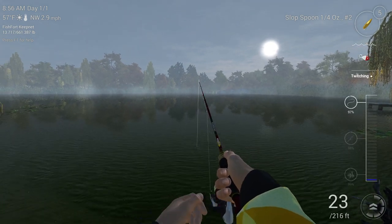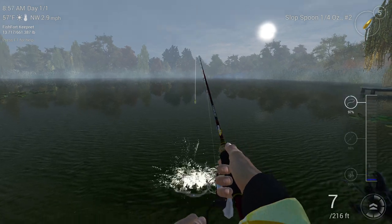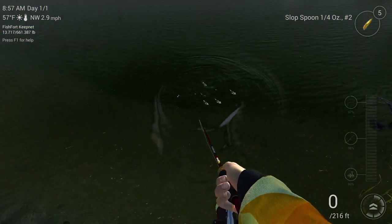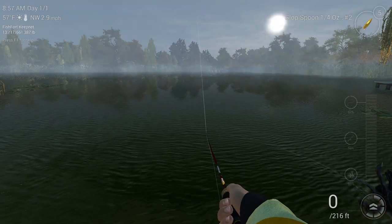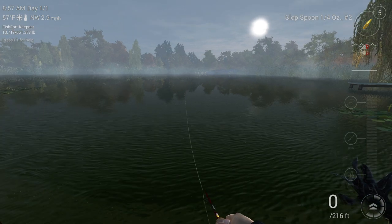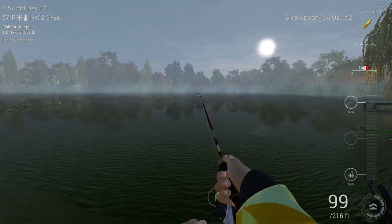Most of my hits have been around 30 meters, about 30 feet away. So I'm going to go ahead and cast out again and give it another shot, try to get that fish.